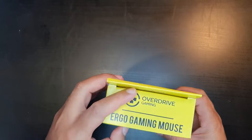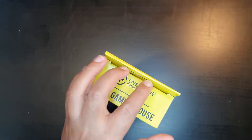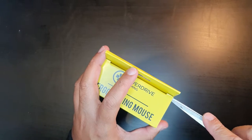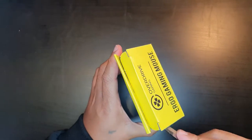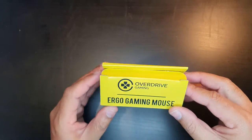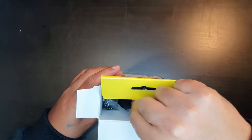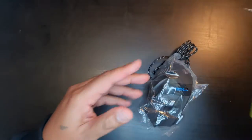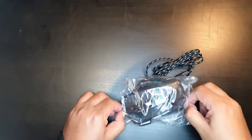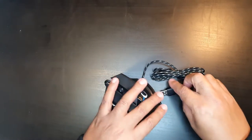Let's go ahead and unbox this mouse. I'm going to grab something to open it up here quickly. That is now open — let's remove the mouse. There is nothing else in the box, and there is no requirement for any drivers or any installation; you just plug in and play.